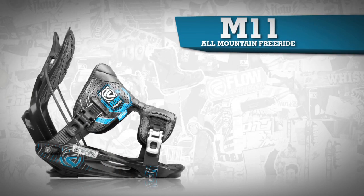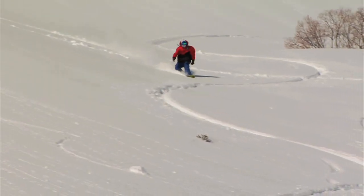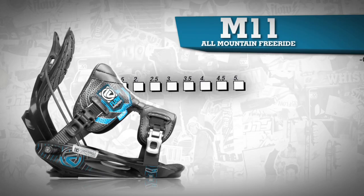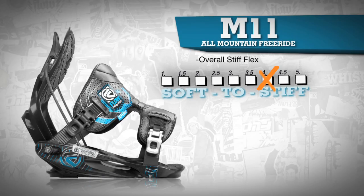The Flow M11 is a premier all-mountain and freeride oriented binding for riders that prefer a molded base plate. This binding has a relatively stiff flex for total control in all situations.